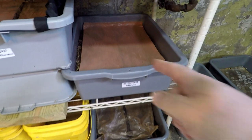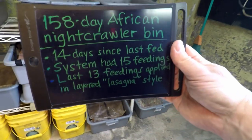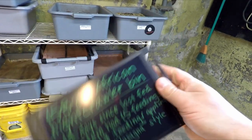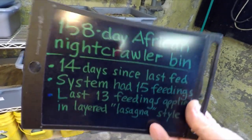Hi everyone, welcome. The bin you see right here is what we're going to be working on today. It's a system that's got African nightcrawlers in it. It's been in service for 158 days. That's the system that we affectionately refer to as our lasagna bin.